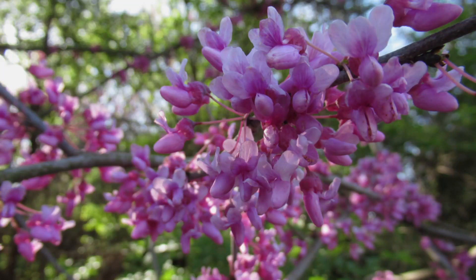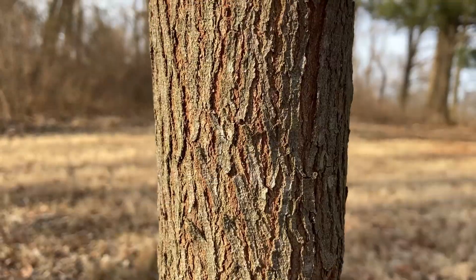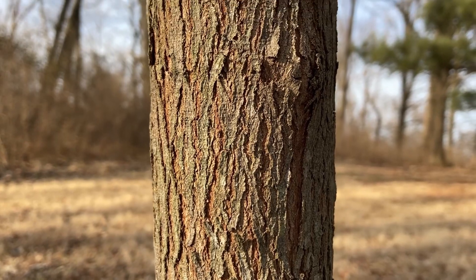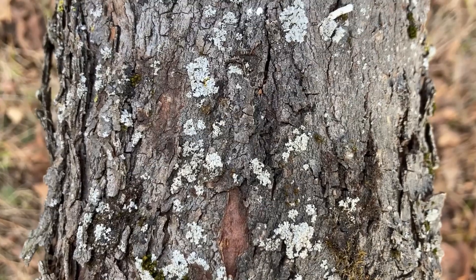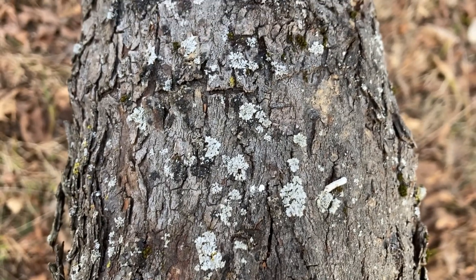One of the first things you want to look for when identifying an eastern redbud tree is its bark. Younger trees will be a smooth brown, but as the tree gets older the bark will become more rigid, furrowed, and a bit scaly, as well as a dark gray to maroon color.